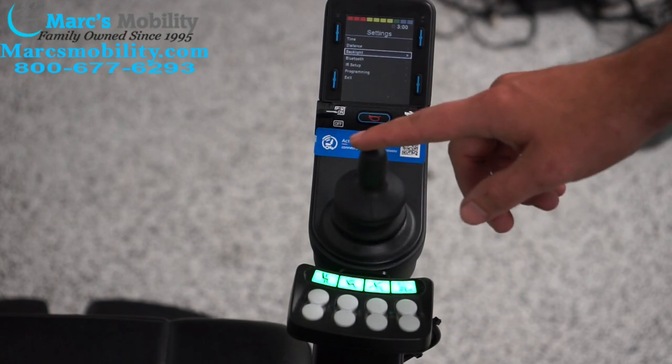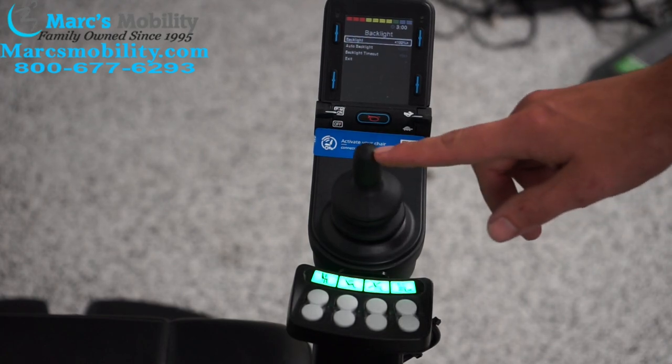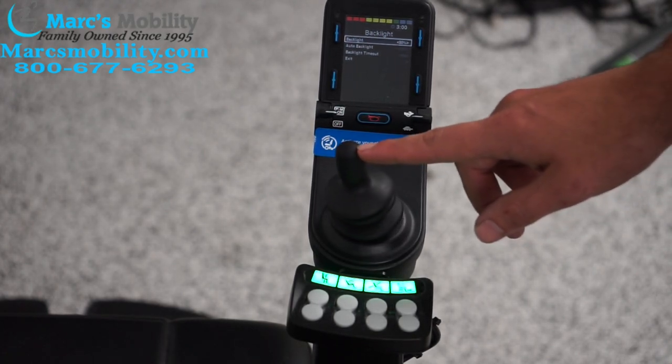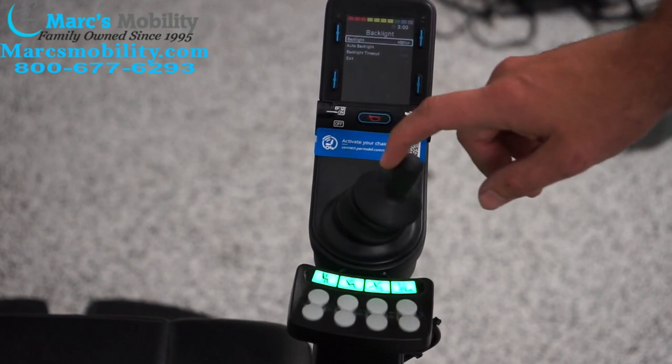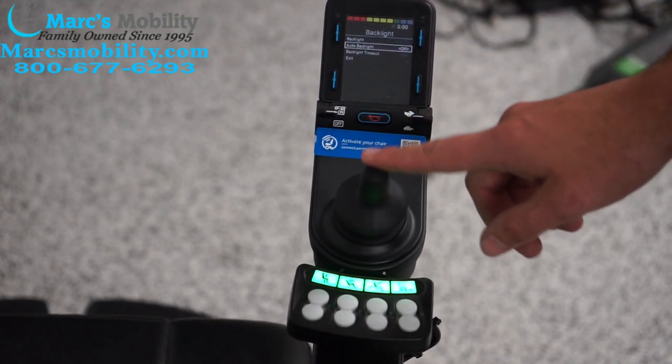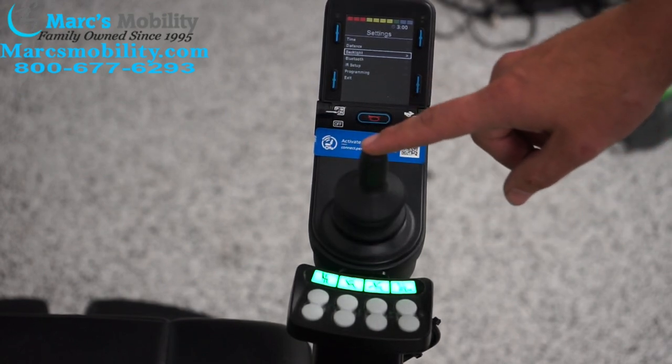The last setting I wanted to touch on is backlight — you can change the brightness of your joystick. We're at 100%. If I start going left, you see the joystick get dimmer; to the right, it'll be brighter. We don't want auto backlight, and then to exit, go to the right.